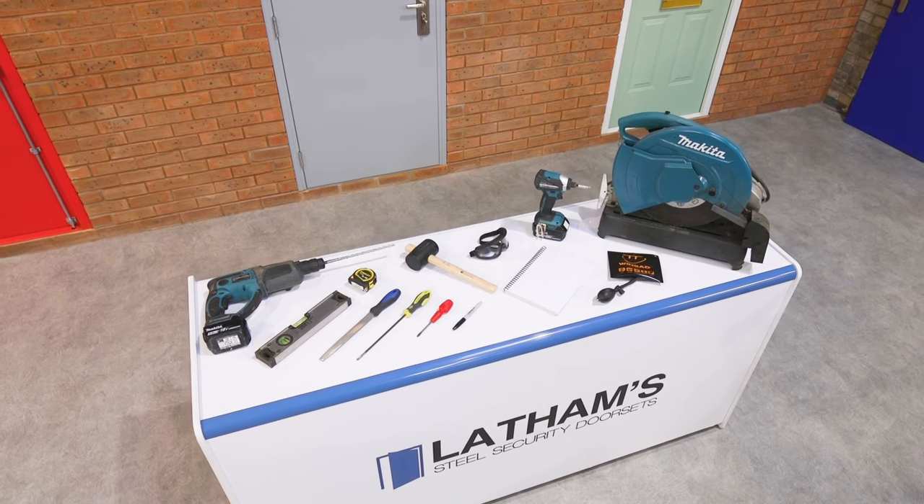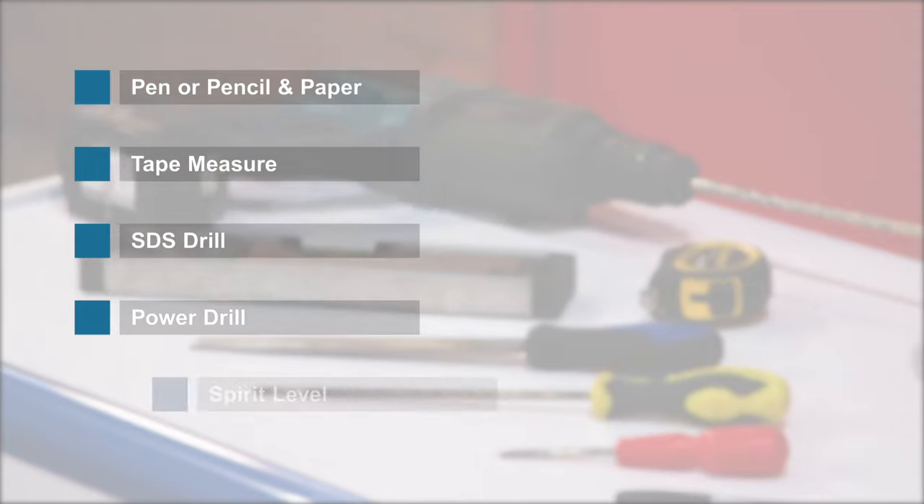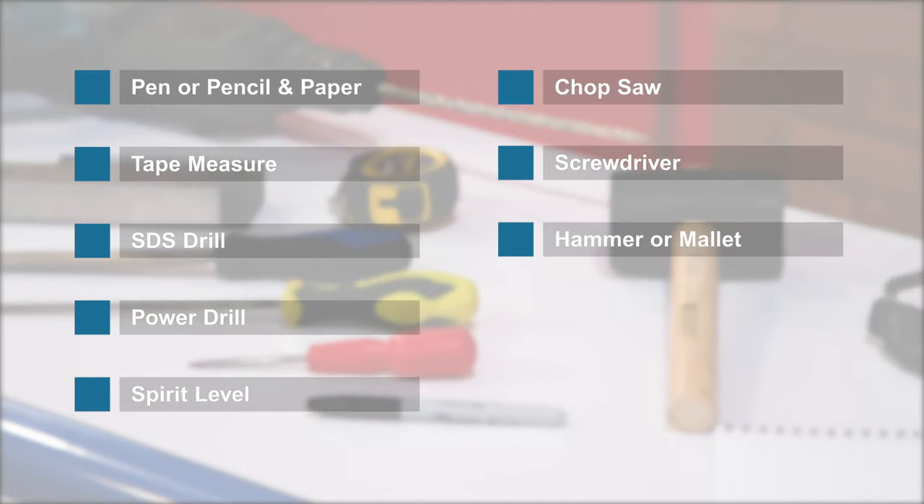For this installation you will require the following tools: a pen or pencil and paper, a tape measure, an SDS drill, a power drill, a spirit level, a chop saw, a screwdriver, and a hammer or mallet.